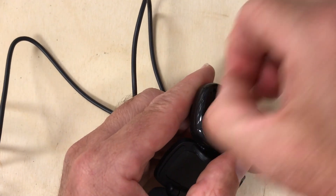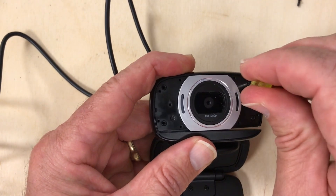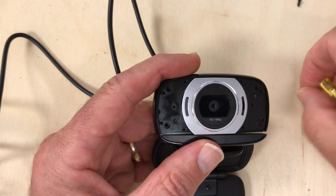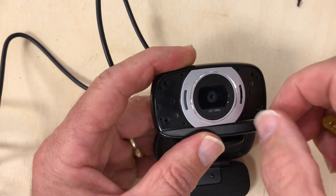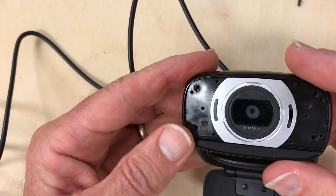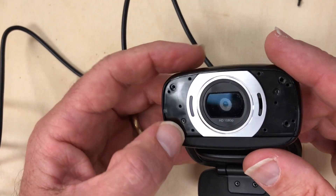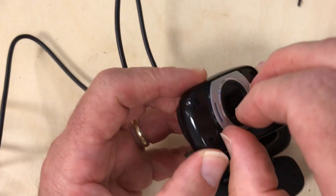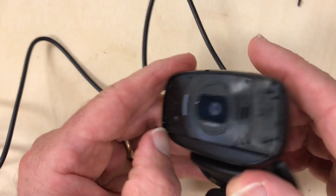Really all we're trying to do is open it up to get at the CCD chip, which will have an infrared blocking filter somewhere on it. You never know where — it can all be kind of different. Then we want to remove that and replace it with an infrared pass filter, one that only passes near infrared and not much visible.